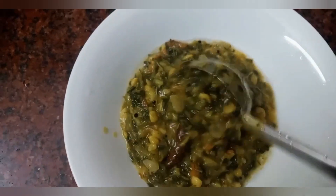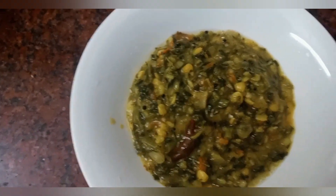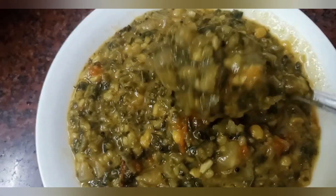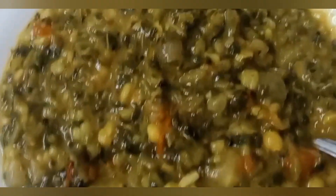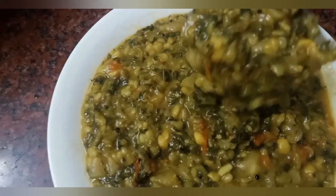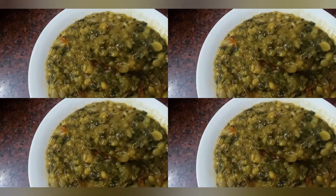It is very good for digestion, calcium, hemoglobin development. It is very useful and healthy food. We will mix it in a different taste. Please like this.